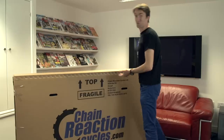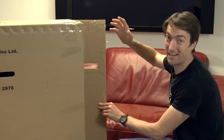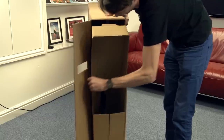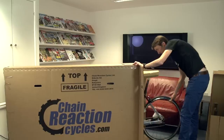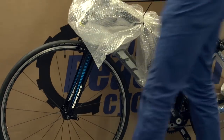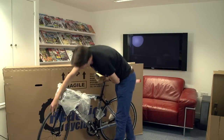The first thing we're going to do is, of course, open the box. Just be careful as you open the box if it's secured with staples like this, because they can be sharp, but they do secure it very firmly. Inside, it's very well packaged. Now, if you've taken that cardboard box piece out, you'll be able to remove the entire bike. As you can see, it's almost complete.